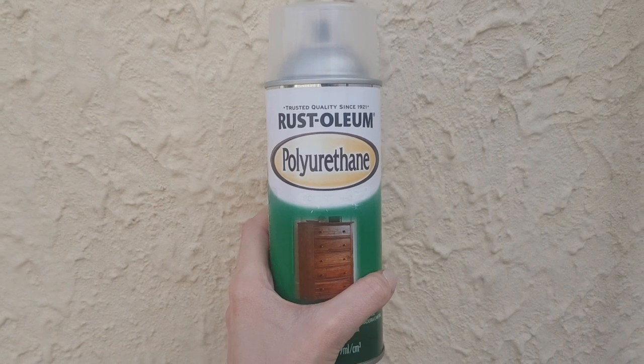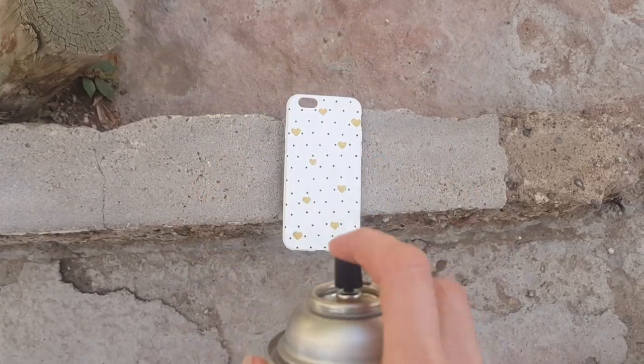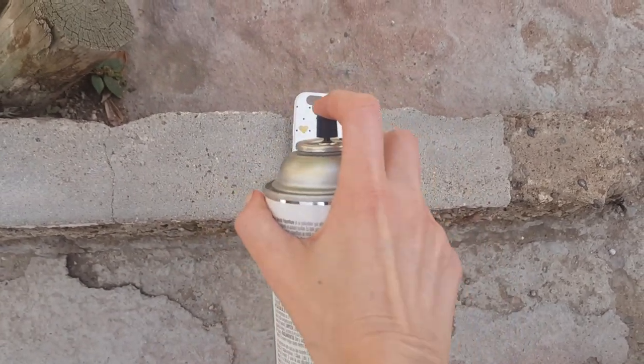I'm going to be adding some gloss to make this design last longer. This is going to make the whole thing look better and nicer. I'm using this one that I got from Home Depot.